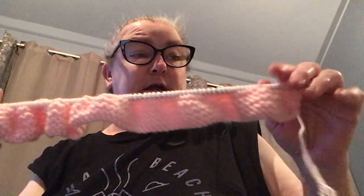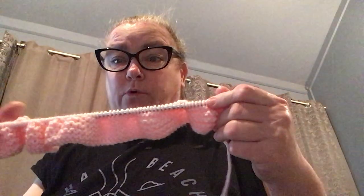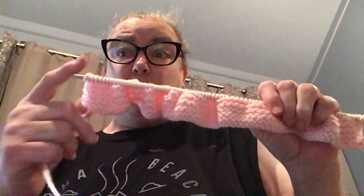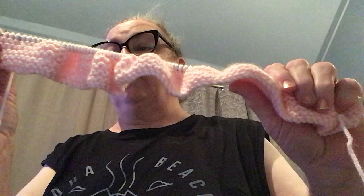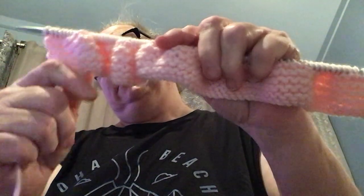After this ball of yarn I've got two more, so I might be able to do quite a few of these Bertie baby blankets. That's what I've done so far — do hope you like it, leave a comment, and I'll catch you on your YouTube streets. Bye!